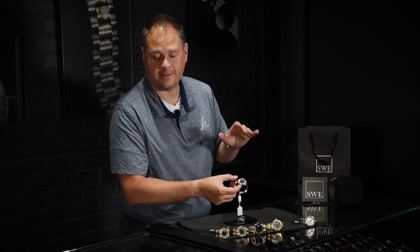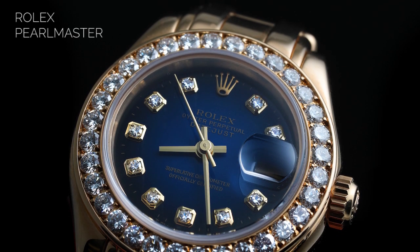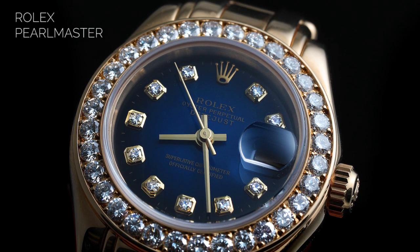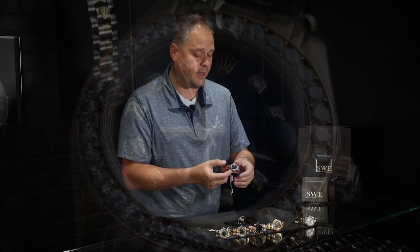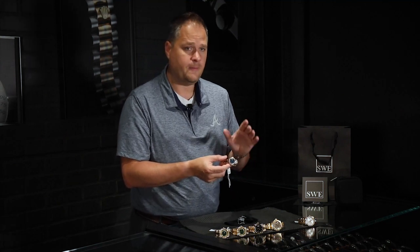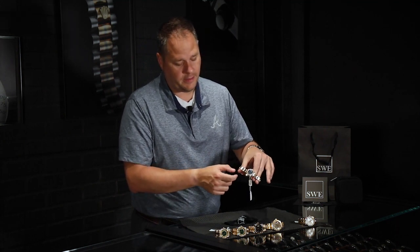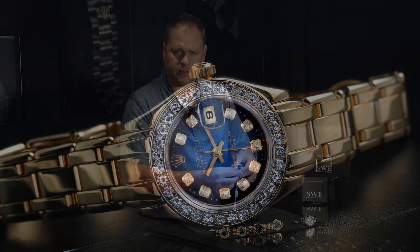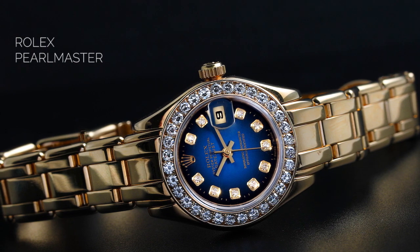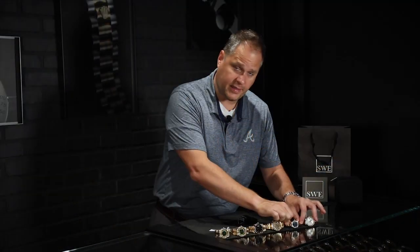Next is the blue vignette dial Pearl Master — the ladies 29 millimeter Pearl Master. I chose the blue vignette with the diamond bezel because this is yet again another very hard dial to find. Typically you find these in white or diamond set, in silver or gold or champagne, but you don't ever find them in the blue vignette — it's extraordinarily rare. It's a gorgeous color that really matches the yellow gold in the overall design of the Pearl Master and brings everything together. At the price and the savings you have over the original price, it's absolutely stunning.